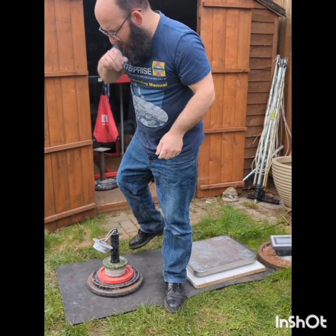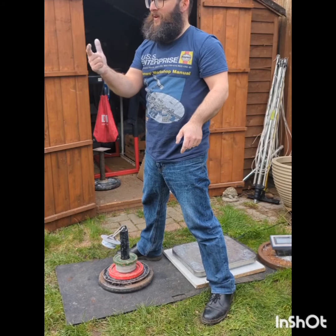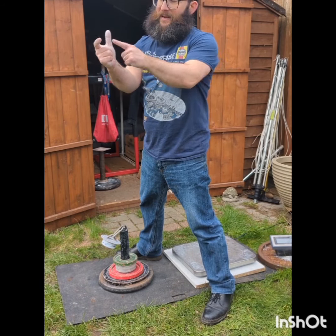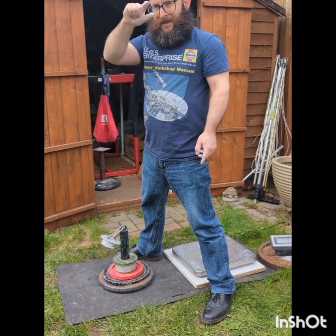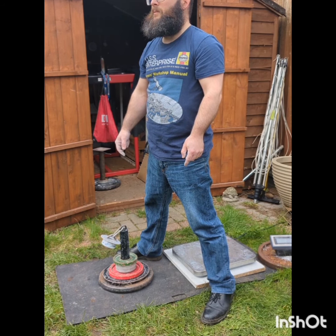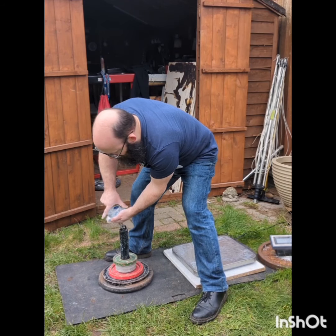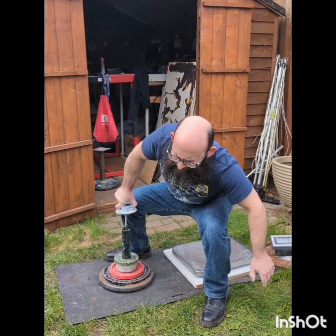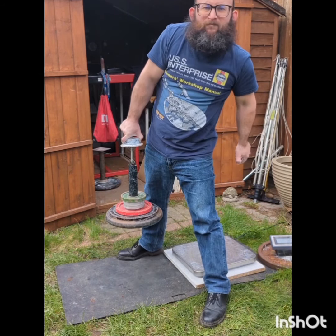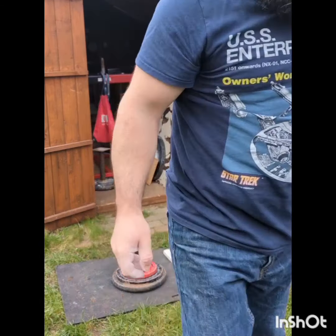I hurt my fingers. Hands firmly shut. I don't know what to do.